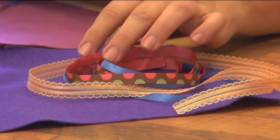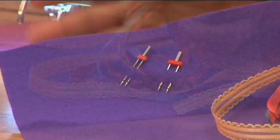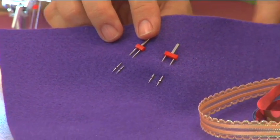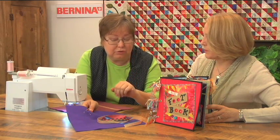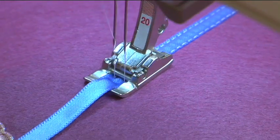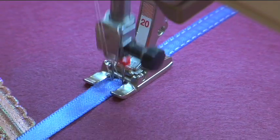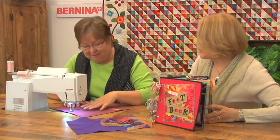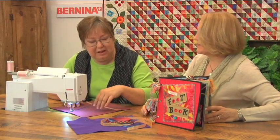You can stitch any type of ribbon, and what you're looking for is a double needle that is about the same width as your ribbon. That way you can stitch it so that it goes right down each edge. You only have to do one pass, and it's perfect parallel stitching. I remember sewing with eighth inch ribbon with the real narrow needles, and it's absolutely perfect.